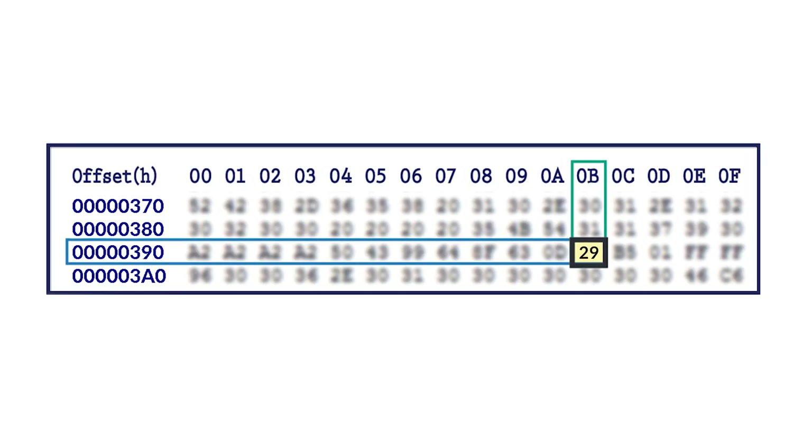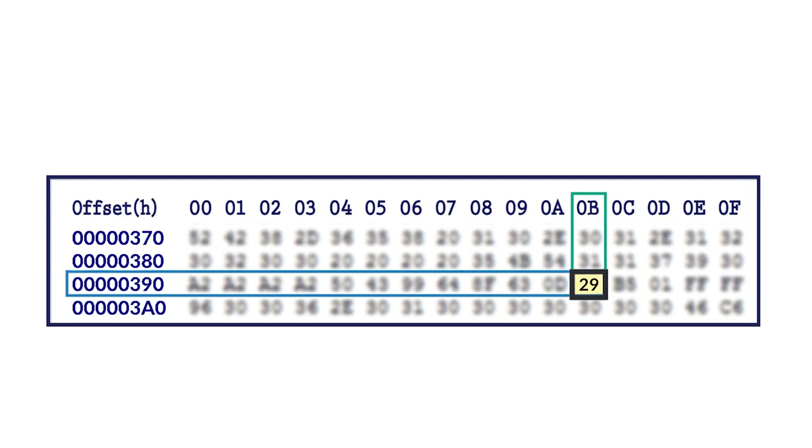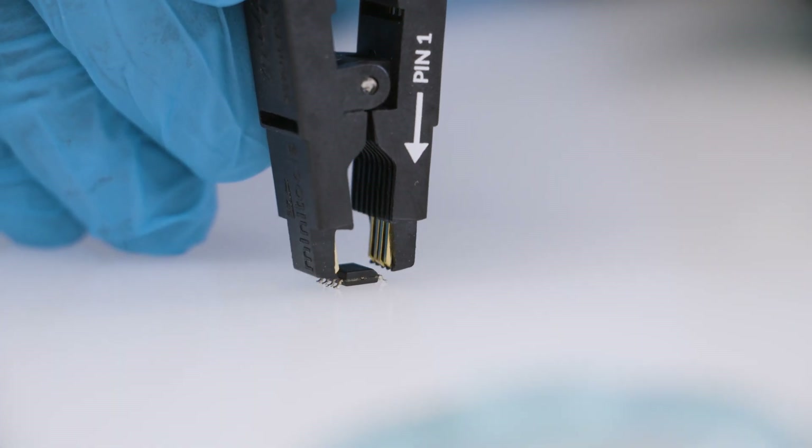Then type in the related boxes the values of the location indicated. You will automatically get the new values to type in the location. Save the file just modified and upload it on the EEPROM. Unclip the EEPROM from the programmer.